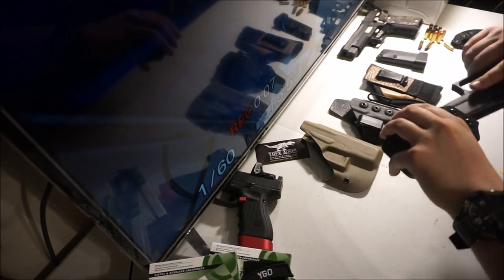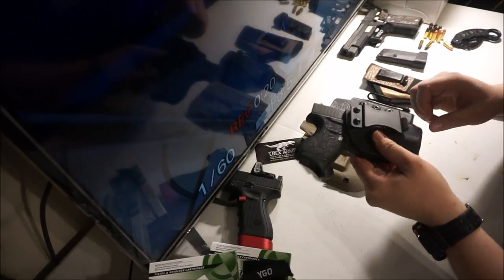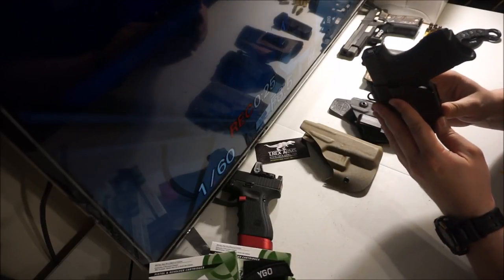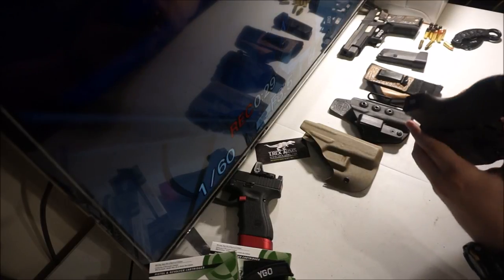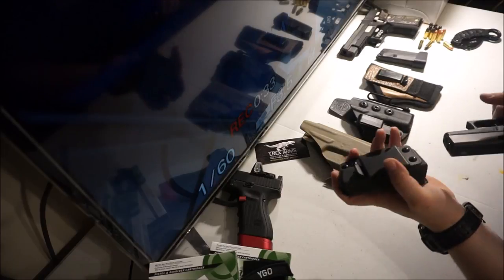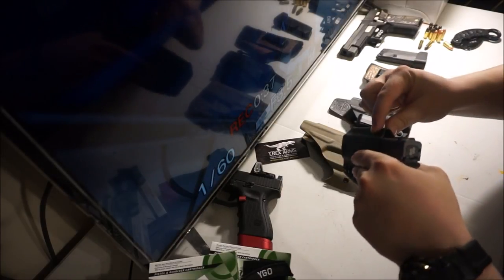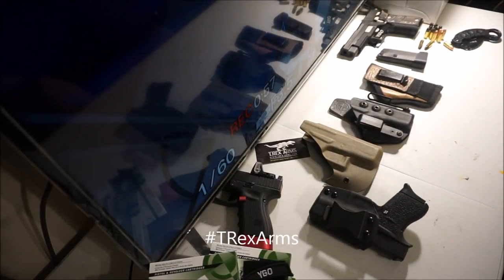I am very happy. I think I've said all that I can say without wearing it for a while, but I definitely really, really like it. It's a good price, it's a great product, and I have no idea why it wouldn't work exactly the way I think it's going to. I love the clearance that they give. Good job, T-Rex Arms. I'm going to wear it around for a while and see how it works out.